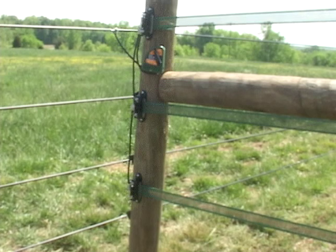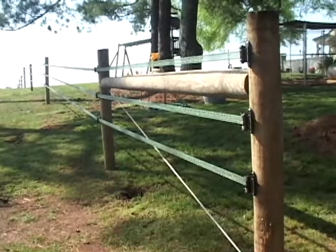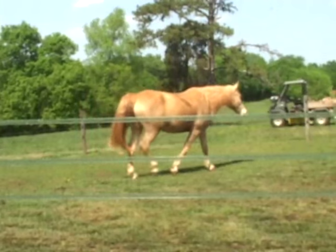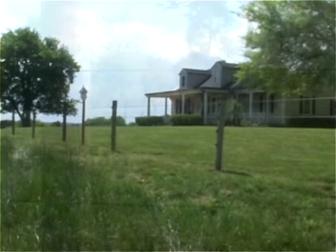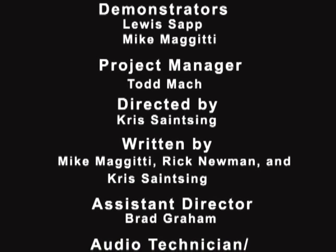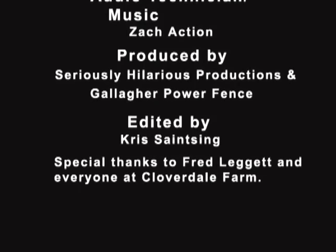The end product should look like this. As always, keep weeds and grass off of the fence to prevent grounding and regularly check tension. This effectively concludes our Gallagher tutorial on installing equine fencing product. We here at Gallagher hope you found this video helpful, educational, and informative, and that you'll continue to enjoy our high quality line of Gallagher fencing products for years to come. We'll see you next time.